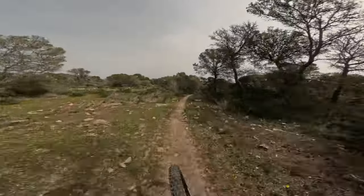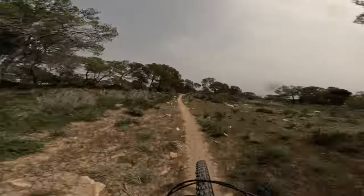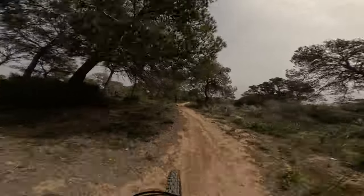Alright guys, we're at the top of the Sparagueras in El Toro. The start's gonna be a little flat like this, but then soon the jumps will begin.